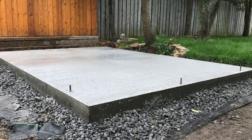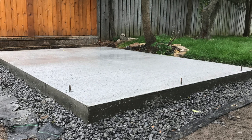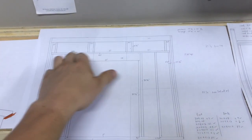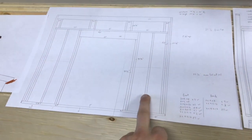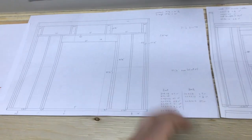I let the concrete pad set for two weeks, allowing it to reach about 90% of its final strength, and now it's ready to be built on. Here are my wall plans: this is for the front entrance with three top windows, this is for the side, the adjacent side, and then the back is pretty simple — studs 16 inches on center.